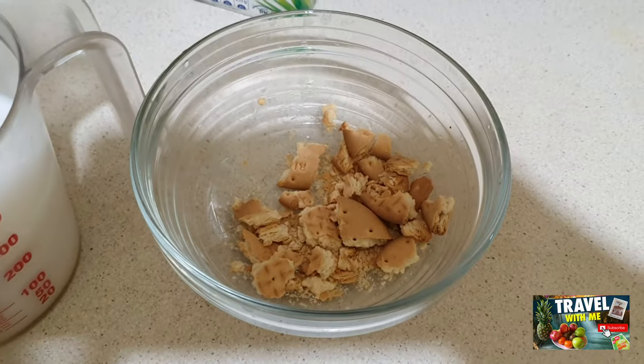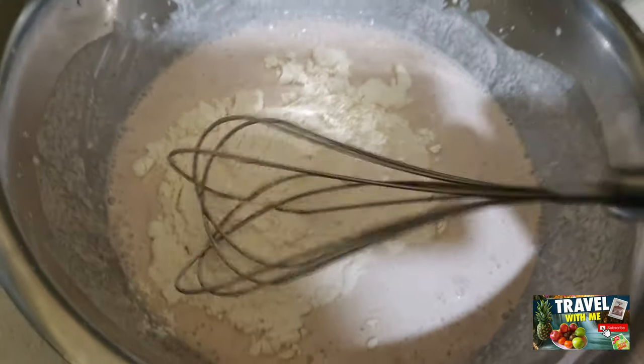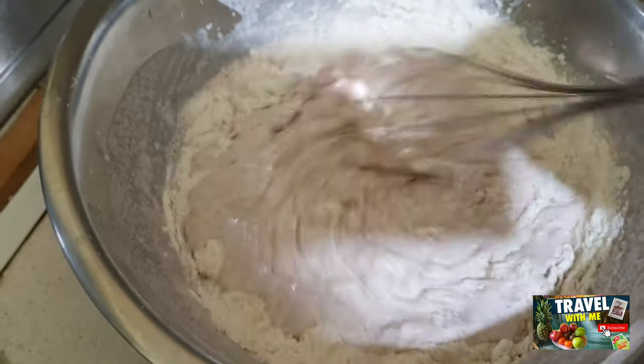So this is the Mari biscuit — you can use the Mari biscuit as well. I have taken two Mari biscuits and added some coconut milk and just made a paste. Now this is the main thing.